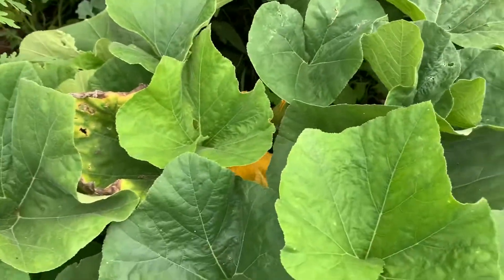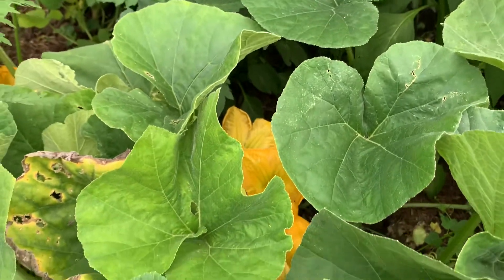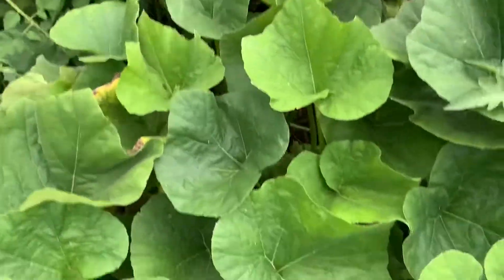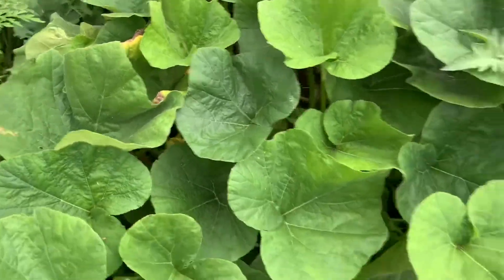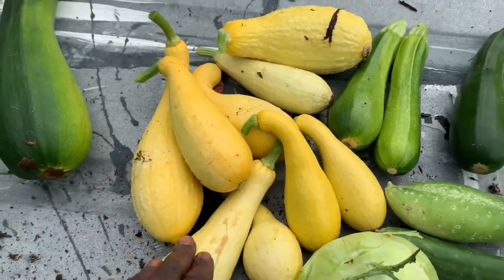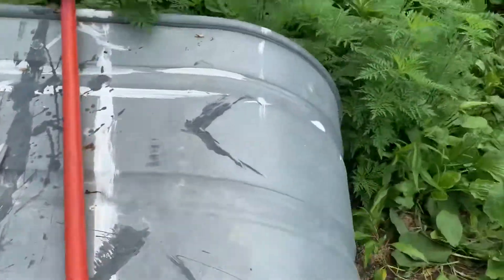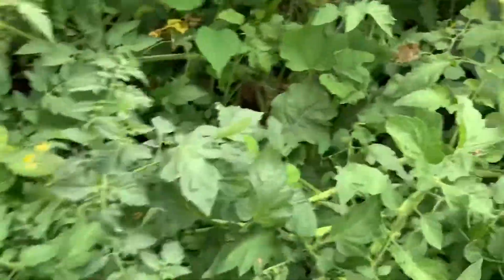You can see there are some flowers forming, which are also delicious if you fry them up. But I like to leave them to make sure I get as much butternut squash as possible. The reason is that this variety — while grown in the summer — does not keep long as a summer squash. Butternut is actually a winter squash.